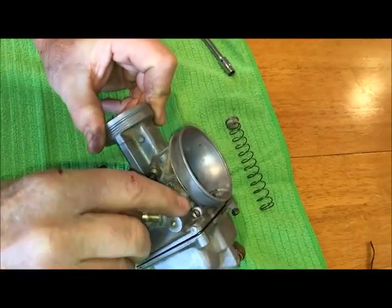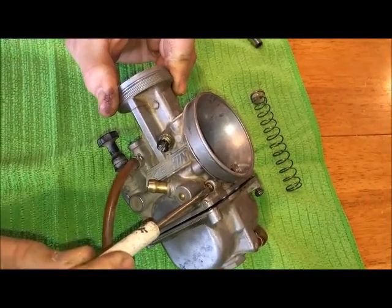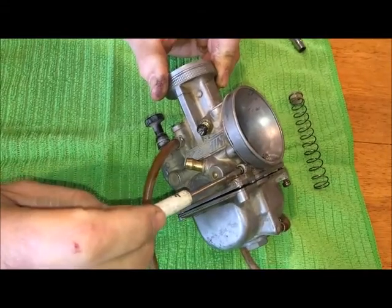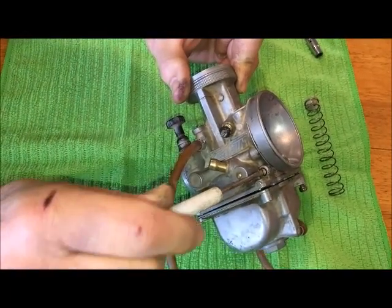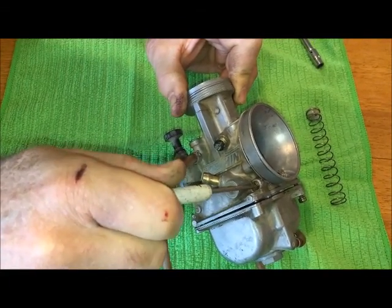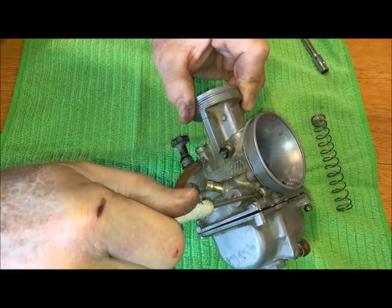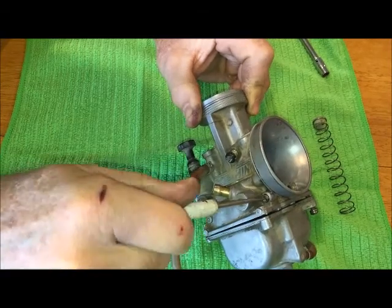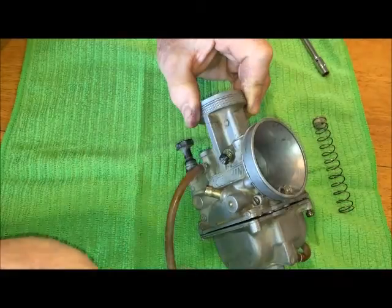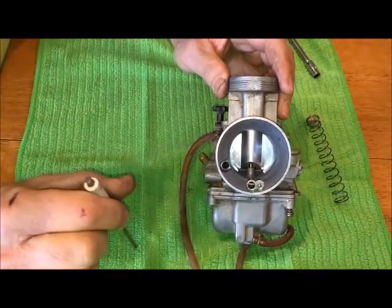This next little screw right over here is your air screw. Your air screw should be out one and a half to one and three quarters turns. To check it, you can see where you are now — half a turn, one, one and a half. I'm at about one and three quarters. The air screw is really only going to affect your idle, and you want to be at the lean best idle.